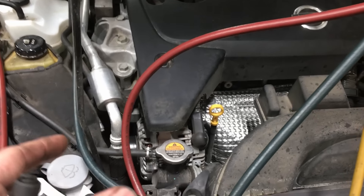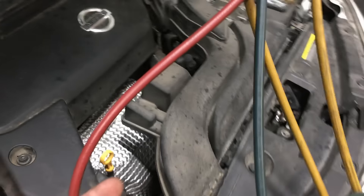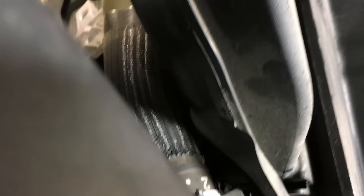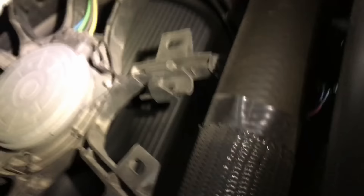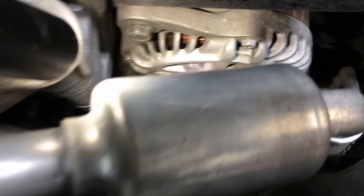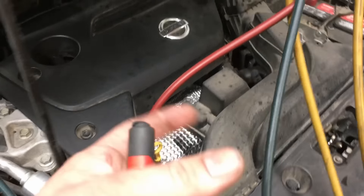The next thing I generally look at is the fans. On an electric cooling fan vehicle like this one, they should be on low. Another quick visual — yep, they're on. We have cooling fan operation. So the compressor is coming on and the compressor is coming on, but the vent temps — it's doing nothing at all.